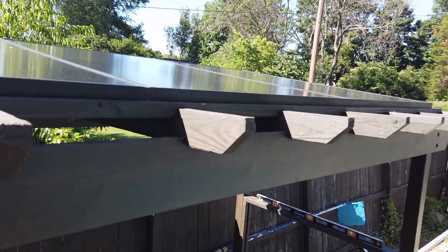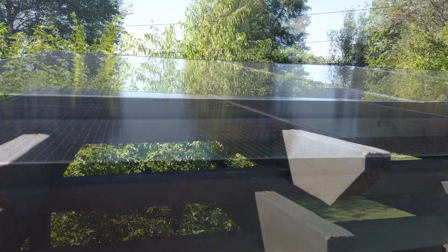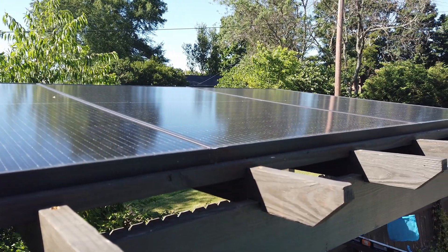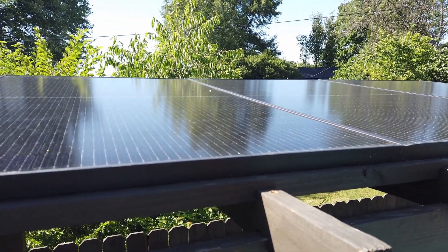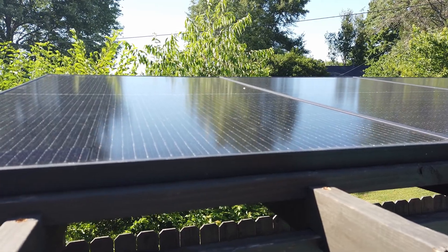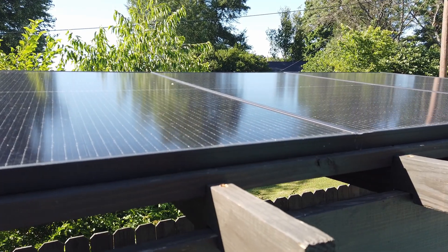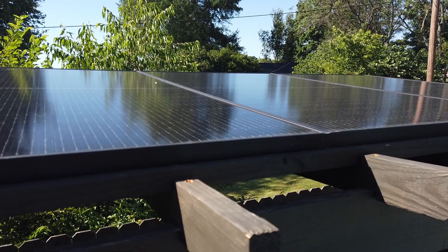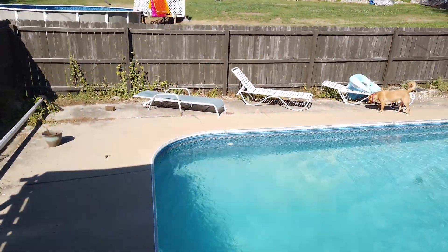The pergola holds them great and I'm really proud of this — I've got a little bit more to do on it, but we're getting there. At 370 watts, I only had to buy three panels, and they were only around $100 each. I have a link in the description so you can get the same ones. These make the most sense instead of getting smaller 185-watt panels — you can just buy three at around $100 and that more than enough powers the pump.